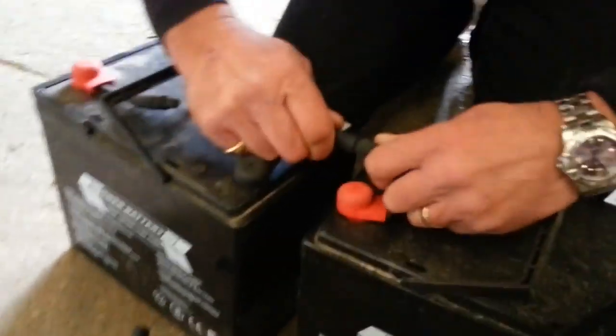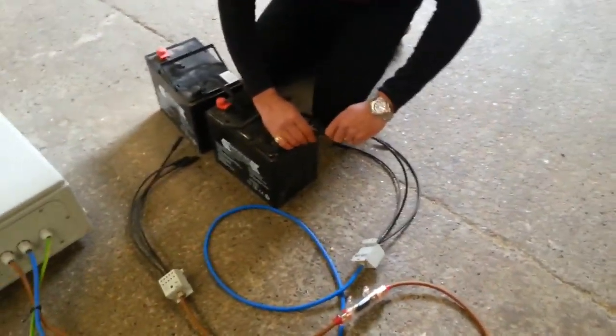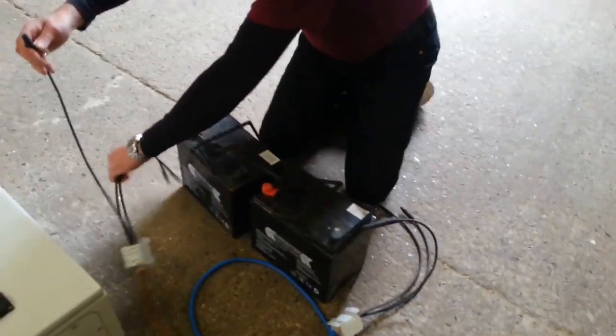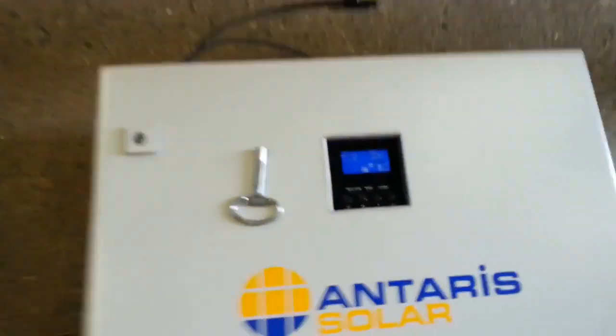Mark is showing how to connect the batteries together. It can only go in one way — it has male and female couplings so you can't get confused. You can see how quick that is. It really is plug and play — so easy, my auntie could do it.